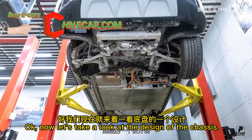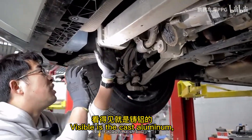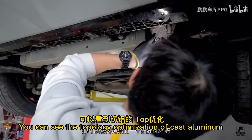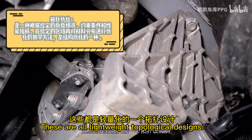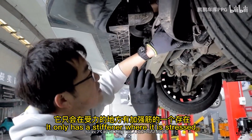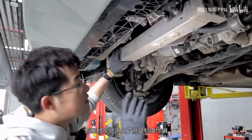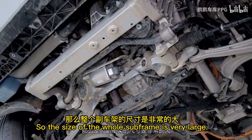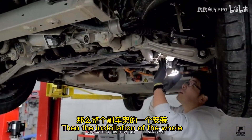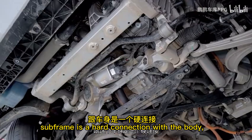Now let's take a look at the chassis design. First, there is a large subframe made of cast aluminum in a profile welding mode. You can see the topological composition of the cast aluminum — these are all lightweight topological designs with stiffeners only where stressed. The whole subframe size is very large from front to back. The subframe connects hard to the body with direct screws.